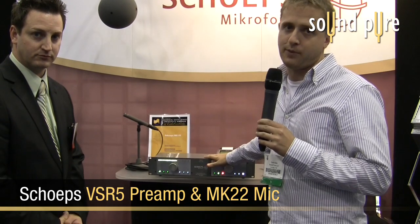Todd Atlas with SoundPure reporting live from AES 2009 in New York, here with Scott Bolin of Reading Audio who distributes Schoeps in the US. We're in the Schoeps booth with some of the best microphones in the world. When Schoeps releases something new, people listen. They have two new products: the MK22 open cardioid and the new VSR5, the first mic preamp Schoeps has ever released to the public. Scott's going to tell us more.